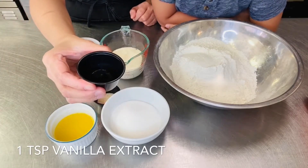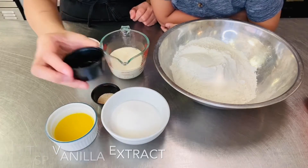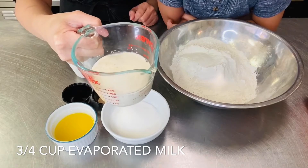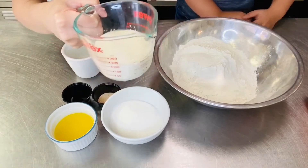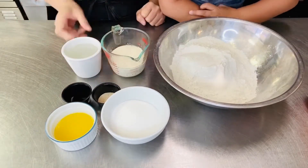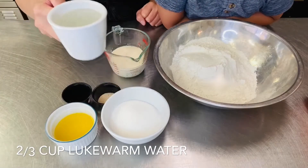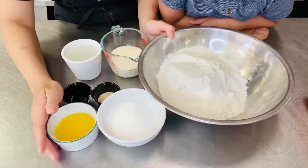1 teaspoon ng ating vanilla extract. And then meron tayong 3/4 cup ng ating evap milk. And then 2/3 cup ng ating lukewarm water. So ito yung kailangan natin para sa bread.